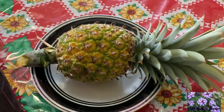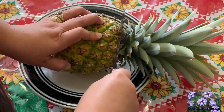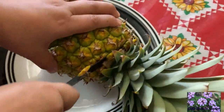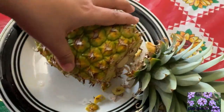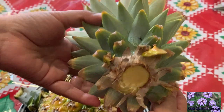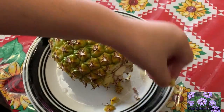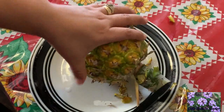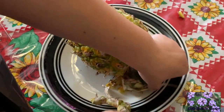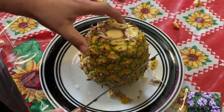Here is the pineapple without the suckers — let's get ready to cut this baby up. First, I'm going to be removing the top, and you probably guessed it: I will be peeling off the bottom part of the top and then putting it in water. Once I have some roots, I'll plant it in the ground. Such a pretty little top — it looks absolutely healthy and beautiful. I'm also removing the bottom part, hoping it looks as great as the top.